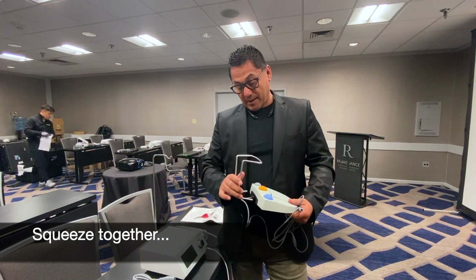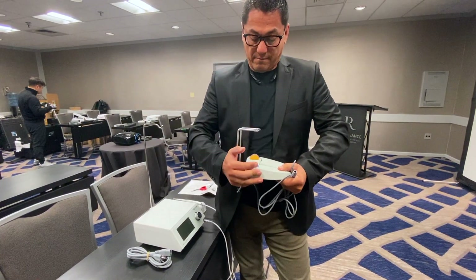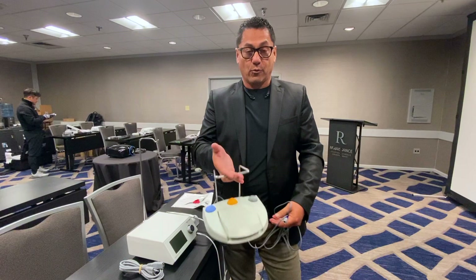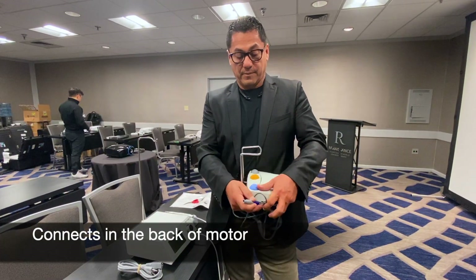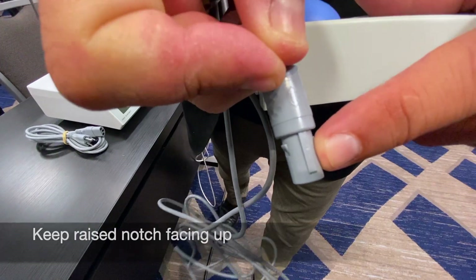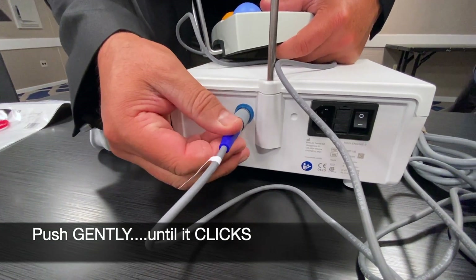Otherwise you squeeze this together, put it in evenly, make sure both holes are aligned, and push in nice and even. You want to make sure it goes in evenly — a little bit of vaseline on the pegs is not going to hurt. This is the way it works: you can move it literally with the top of your foot and move it separately.